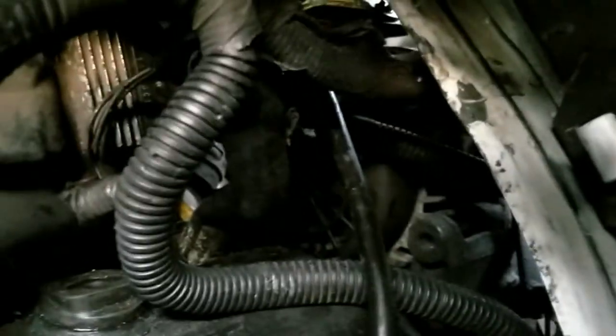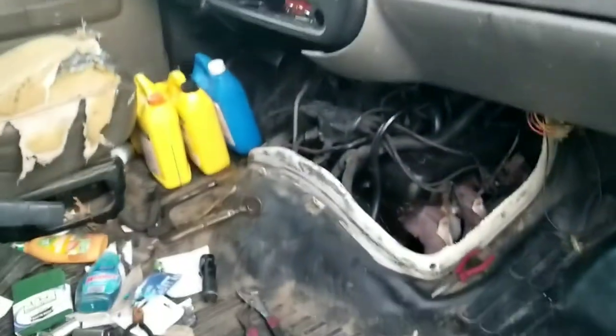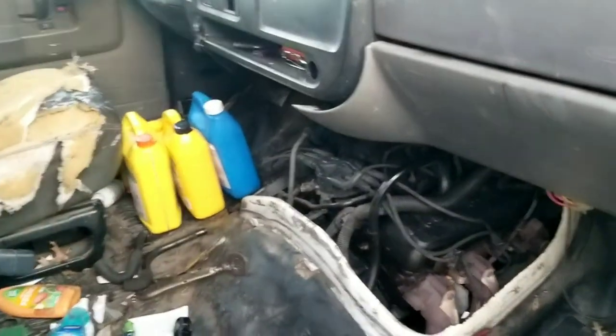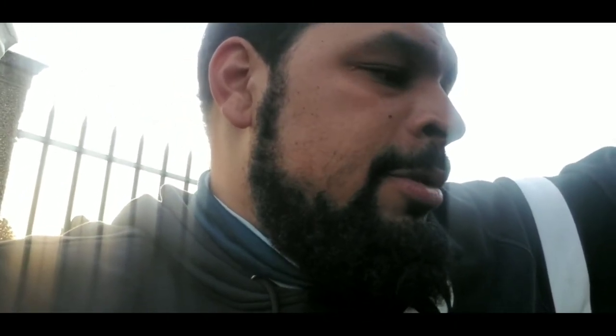The new hoses are in there with the yellow clamps — hard to see, but they're the manual clamps. Hopefully that did the job and we won't have to repeat this again. I went to Advance Auto — they didn't have any hoses. Then I went to Pep Boys — they had hoses but didn't have clamps. Ironically it happened at both stores, but I got both eventually.